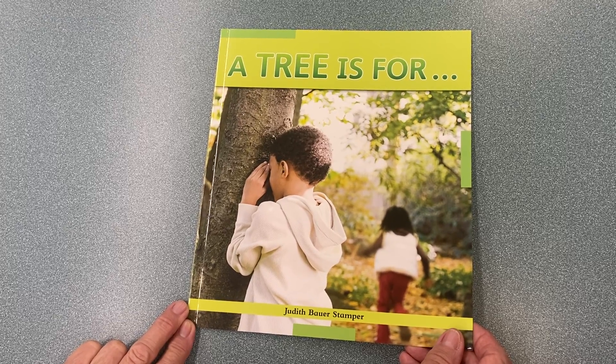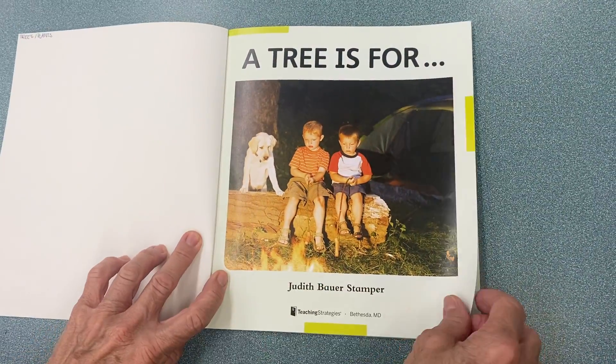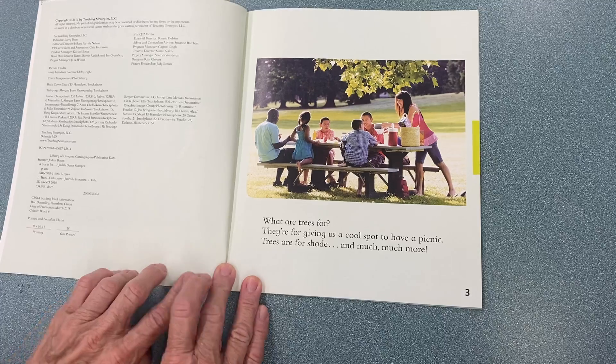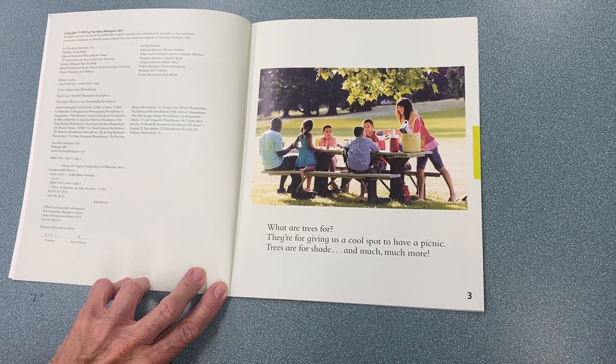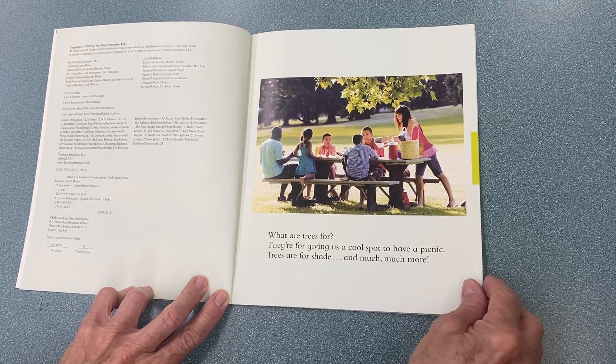A Tree is For, by Judith Bauer Stamper. What are trees for? They're for giving us a cool spot to have a picnic. Trees are for shade and much, much more.